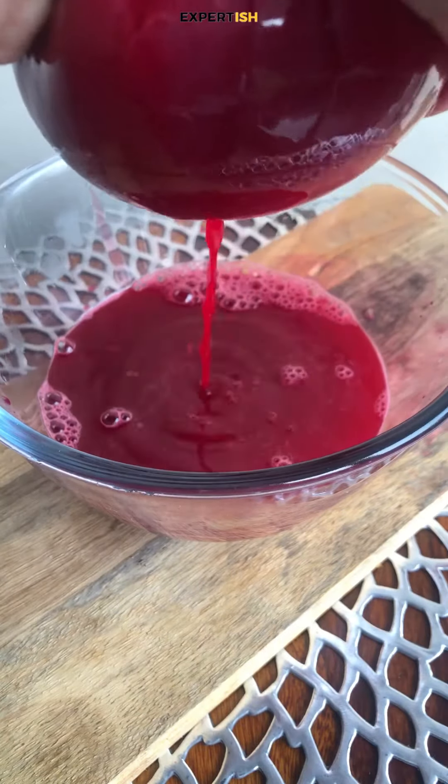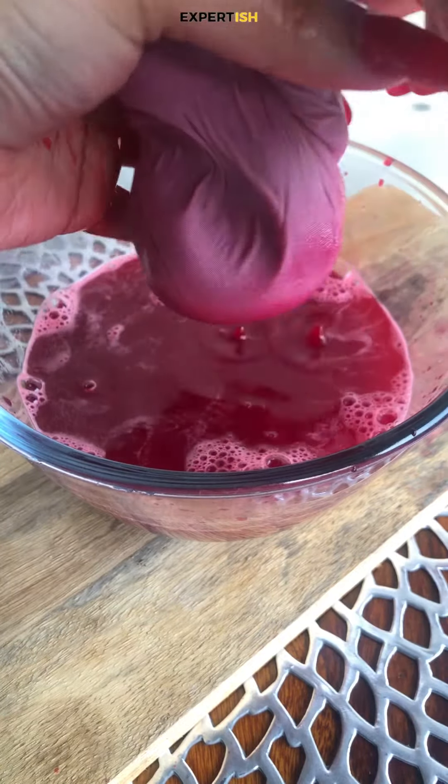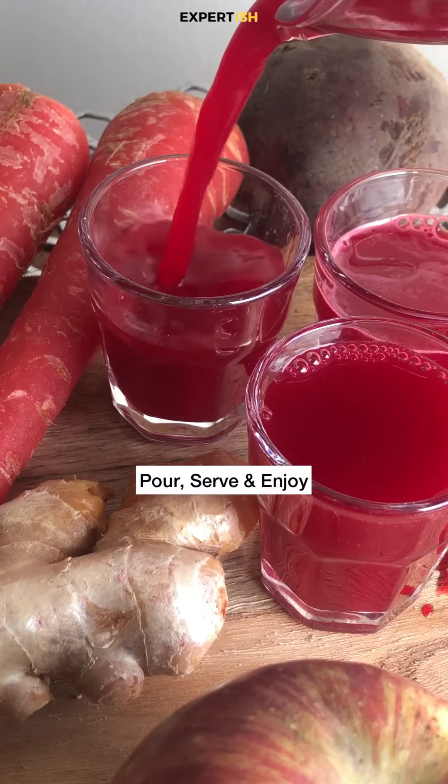It can be a bit hard and seems messy if you are doing it for the first time, but believe me your gut and your skin will thank you later. Your delicious goodness is ready. You can have it in the breakfast or in the evening.